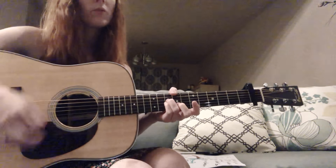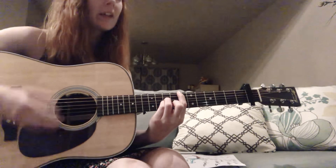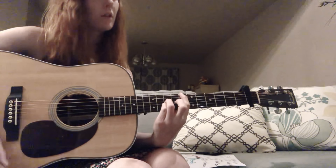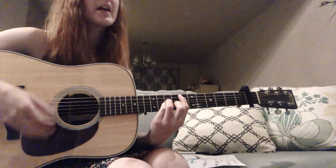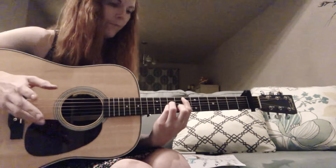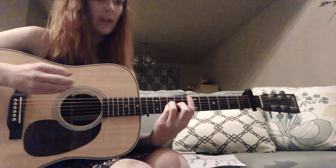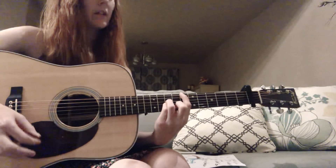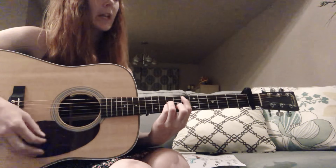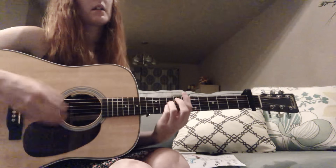Then do the E for the chorus. 'The Son has set me free to the B, who is free indeed, C sharp minor, the child of God, to the A.' So to say it one more time: for the verses you have E, C sharp minor, B, E — then E, C sharp minor, B, A — then C sharp minor, B, A. The chorus is E, C sharp minor, B, A — then E, C sharp minor, E, E.